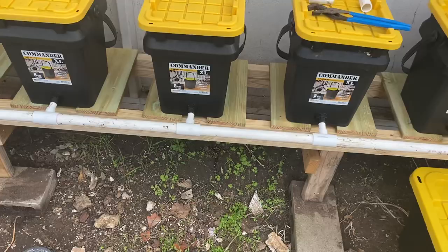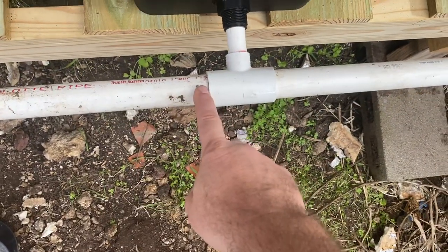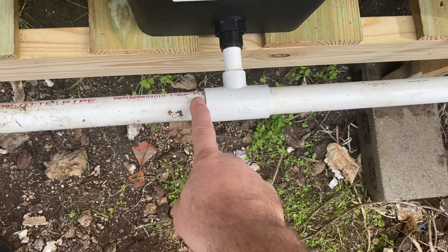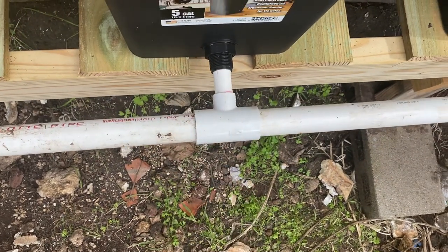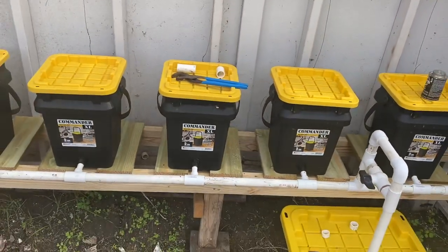I'm using a one-inch return line. You can see you're coming at a half-inch out of each bucket, then going to one-inch. This is because I said a long time ago, no one ever said they wished their return lines were smaller. Hopefully that'll be enough — it should be plenty for the way I'm going to run this.